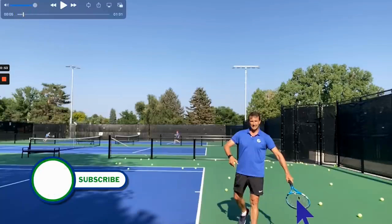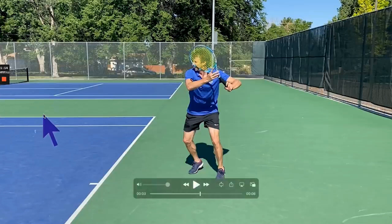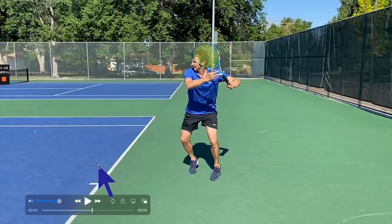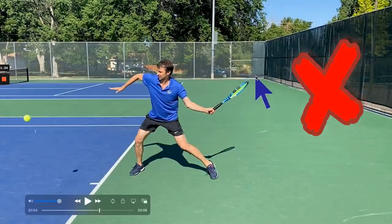We're going to work on the forehand — dropping the racket here. You can see I have a tendency in my backswing to keep the racket head up. What I'm trying to do is teach myself to drop the racket head so it's more parallel to the ground. This is my forehand with the slightly bigger backswing from when I played on the tour. You can see my elbow is up and away. When I take the racket back, I break the plane back here, and the racket tip stays way above the hand throughout the swing.